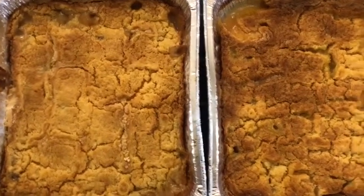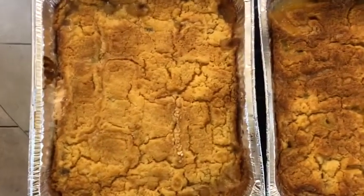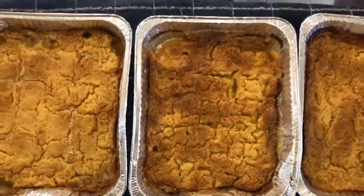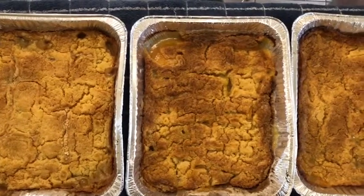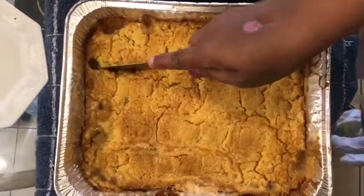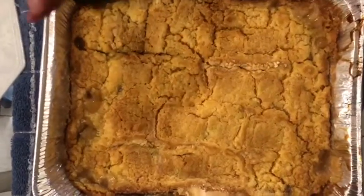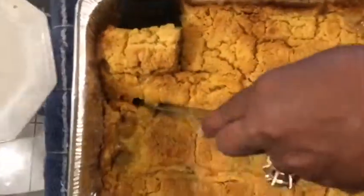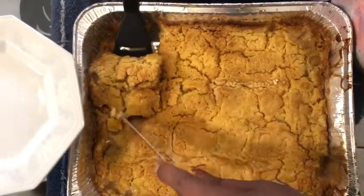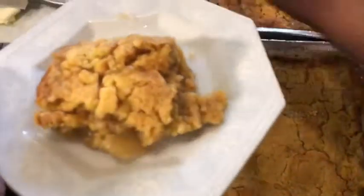I'm back. As you can see, I have three dump cakes here — two peach cobblers and one apple dump cake. It's really easy to make. I'm going to go in on the apple one and let you guys see what you're working with when you do this. Let me get a bigger scoop — it's hot out of the oven, but I want to show you guys what you'll have from making this dump cake. I'm going to put some ice cream on it and I'll be right back.